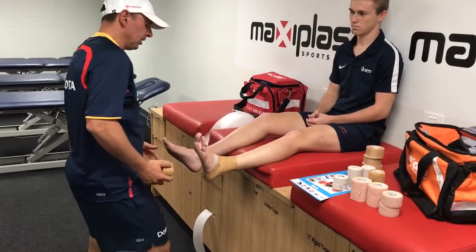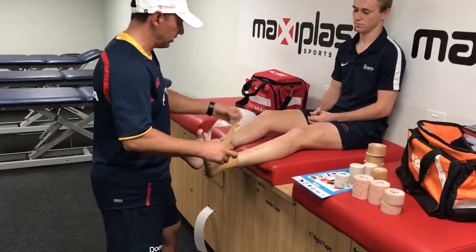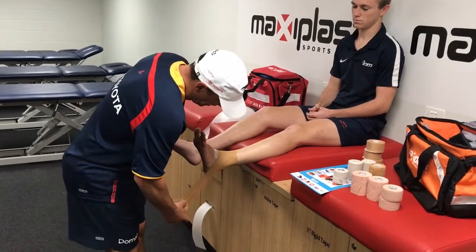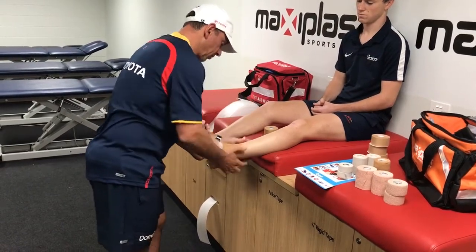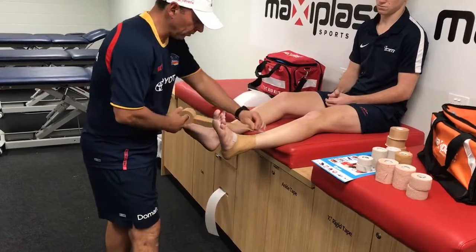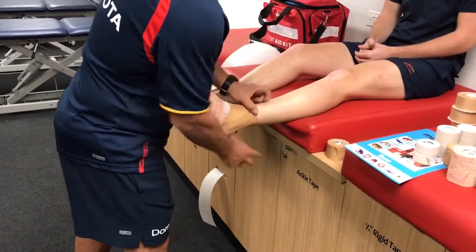That'll give us some support to start off with around the malleolus. Then we'll start with a figure six — it doesn't matter which side you start with, as long as you have the same tension coming down on the outside and then pulling up on the inside. Just remember a number six, and then reversing that figure six and pulling straight up.